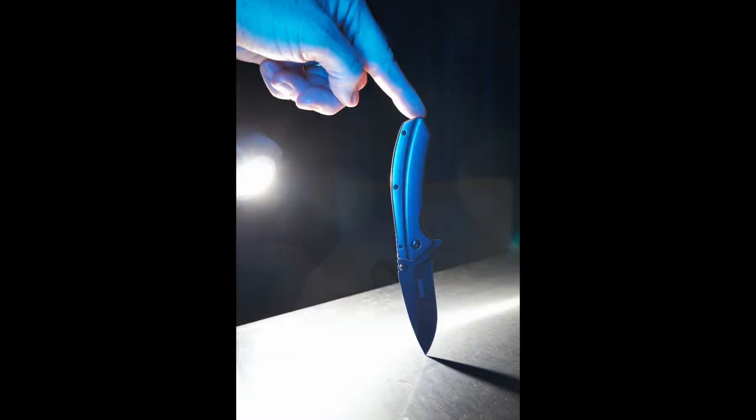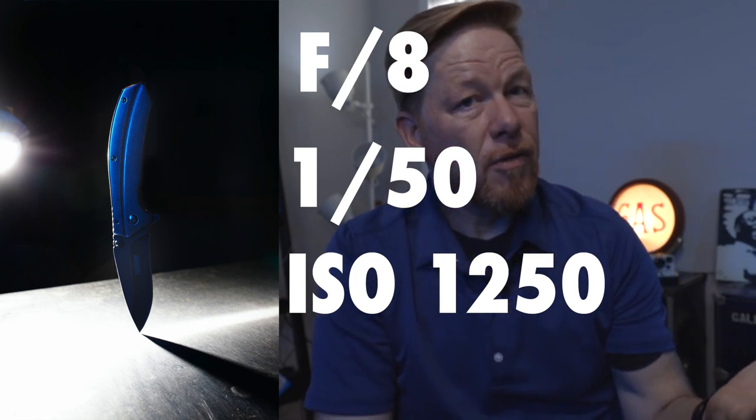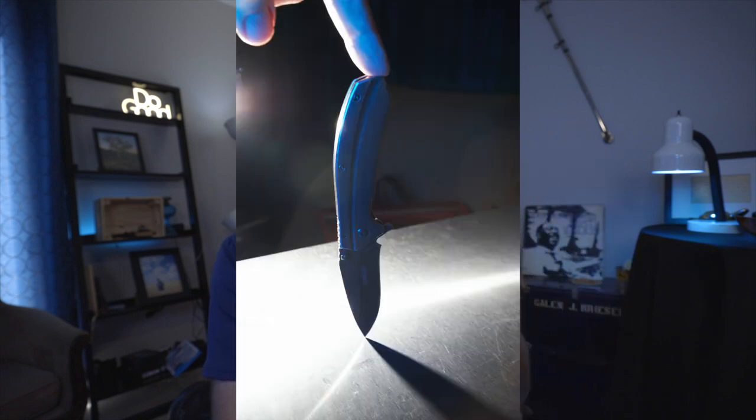Here's a look at that photo. My camera settings were f/8, shutter speed 1/50, and ISO 1250. I introduced a blue light to illuminate the front of the knife, because with the harsh Godox SL60 from the back I needed some fill. I chose blue because it complemented the cold look of the metal.